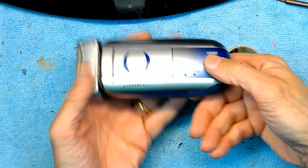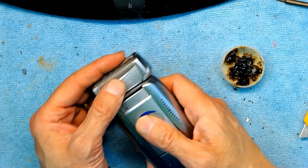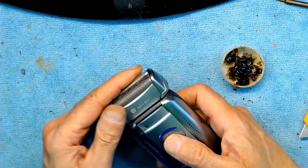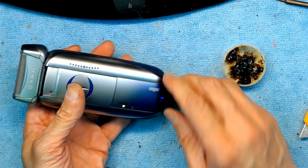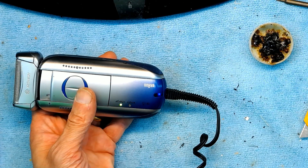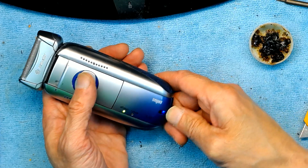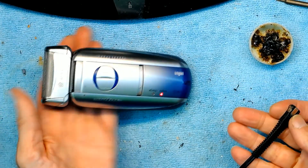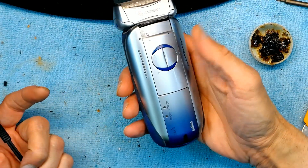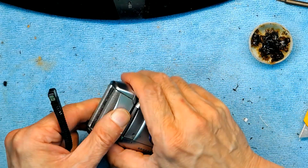It should work without having to plug in, but of course the new batteries aren't charged yet so it won't run immediately. Let it charge for a minute or so. There you go — it's charging.